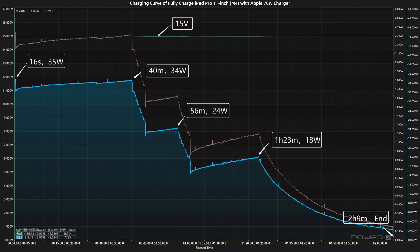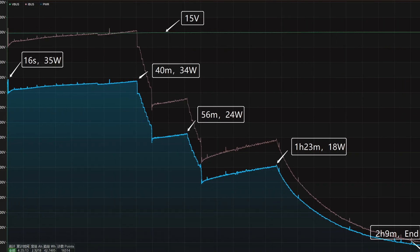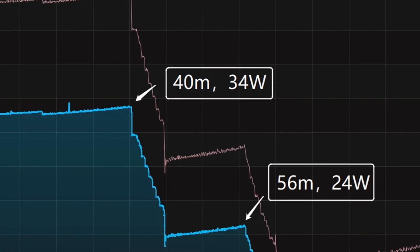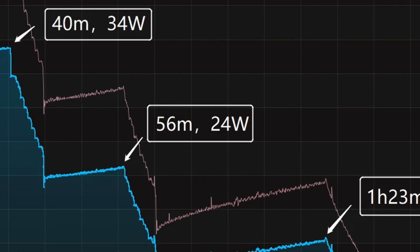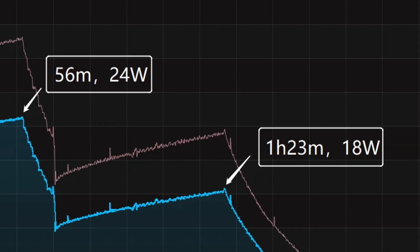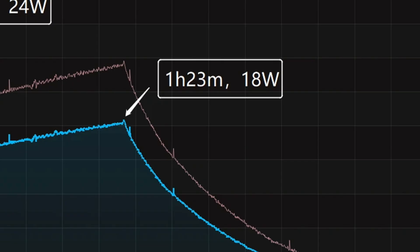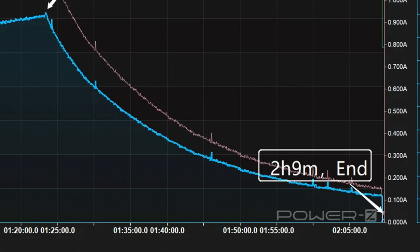The charging curve can be divided into 5 parts. When the power is just turned on, the peak power reaches 35W for the first 16 seconds. The power stays at 34W until 40 minutes. Then the power gradually drops to 24W and 18W in turn. The final part begins at 1 hour and 23 minutes, and the power slowly drops to almost zero.